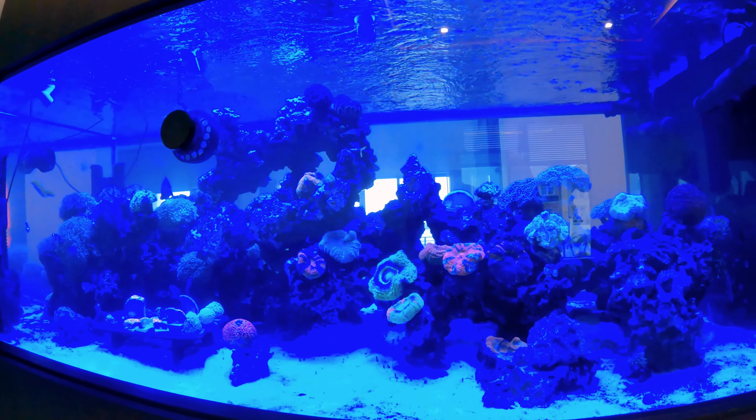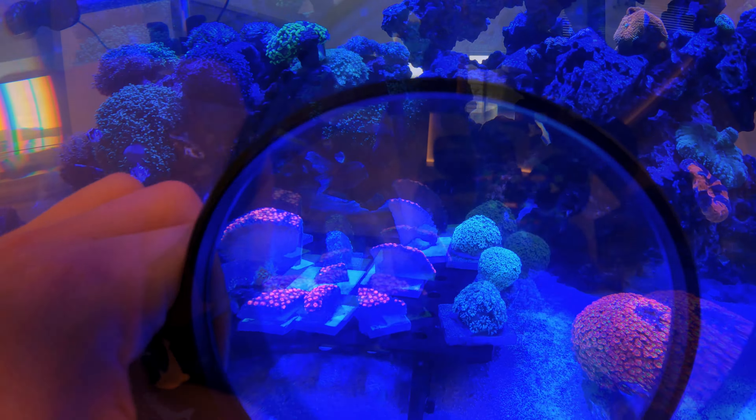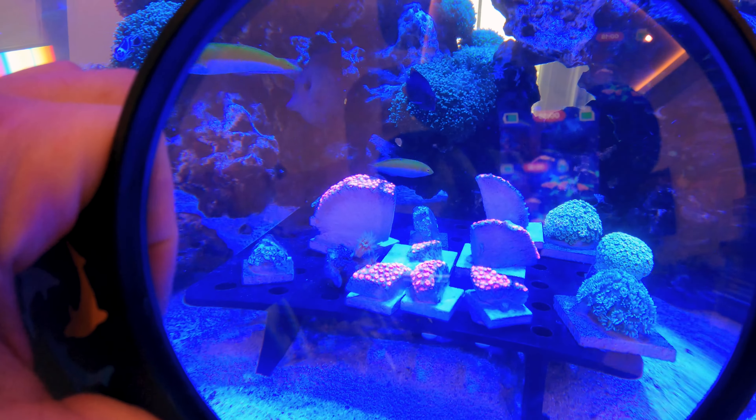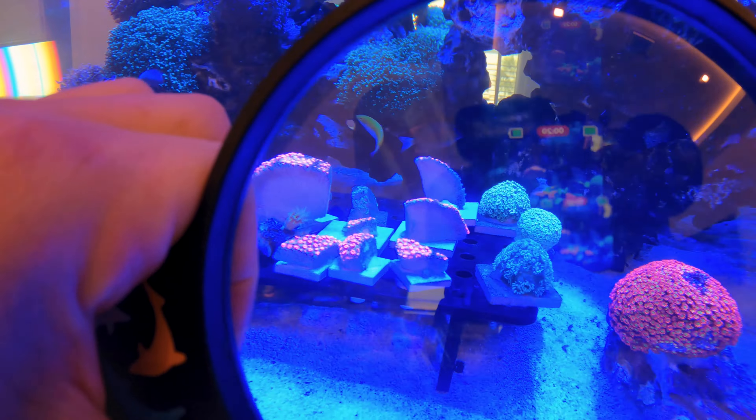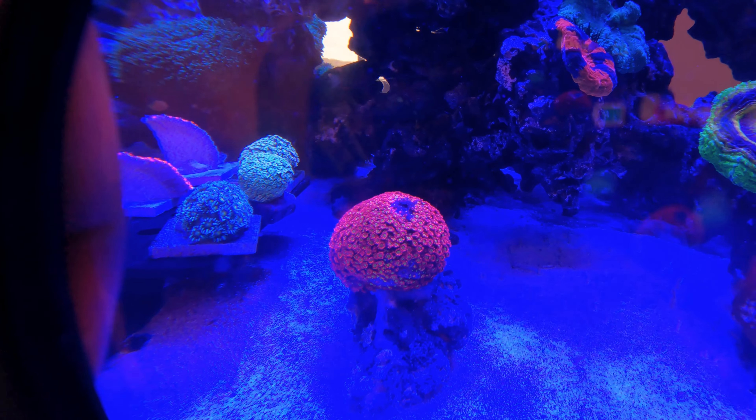Now I'm realizing that the tissue necrosis has spread to another colony, so let me show you what's going on in the tank. This is the sick rack — it's not actually sick, everything mostly looks good, but this is where it's spread to.